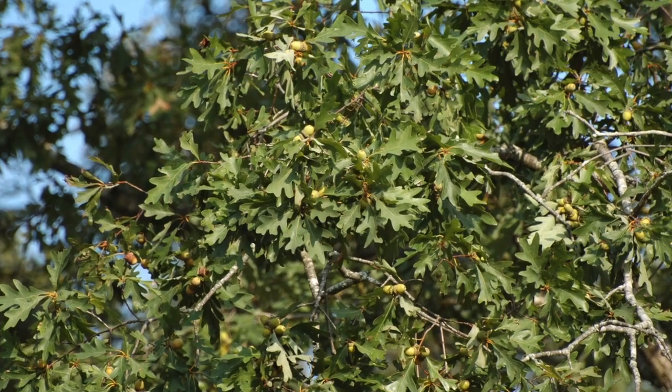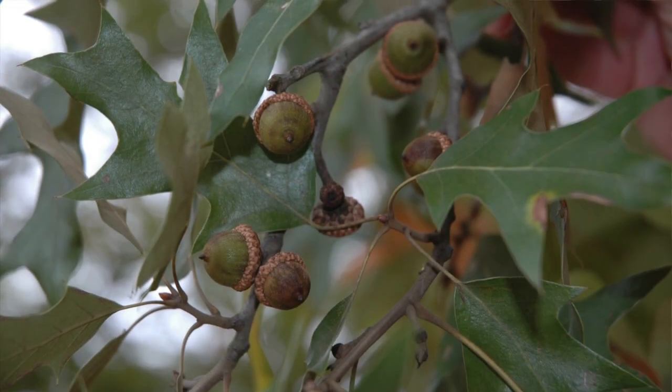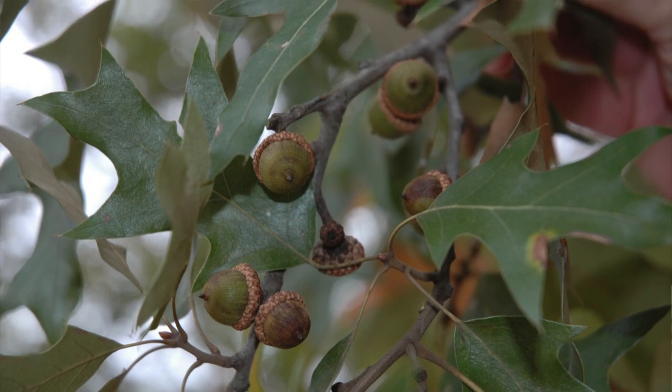White oaks, when they hit the ground, germinate pretty quickly. As soon as there's a heavy rain, they're going to germinate that fall, so they're not available super long, even though they are very attractive to deer. However, red oaks are available all winter because they don't germinate until spring, so they provide a lot more high-energy food all through the winter where white oaks don't.